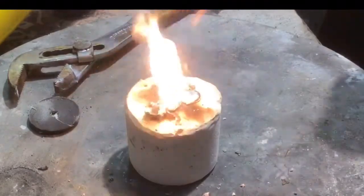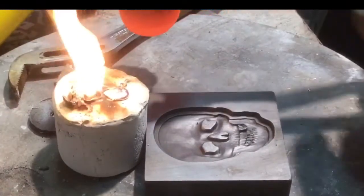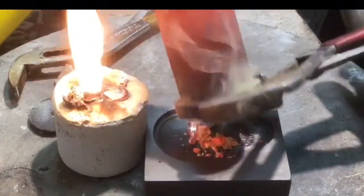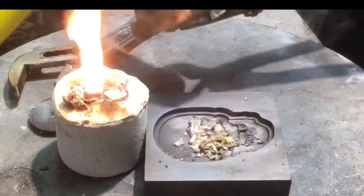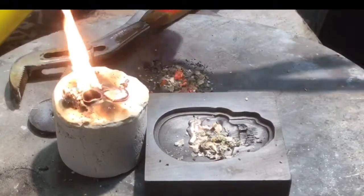Fill up your mold, start spritzing when you get up to the top. Get rid of any excess. Not much excess. I'll top her out.